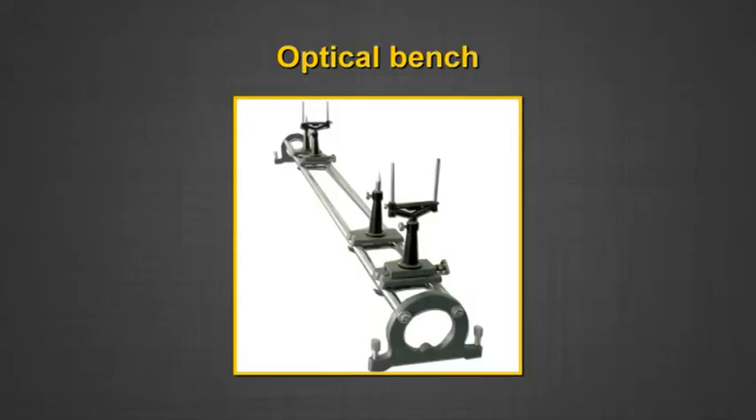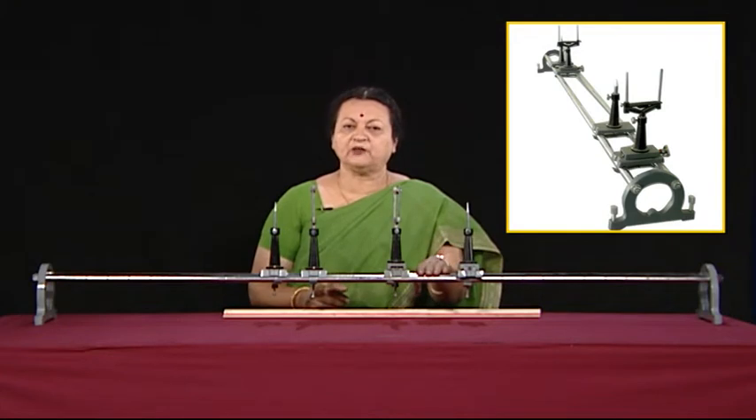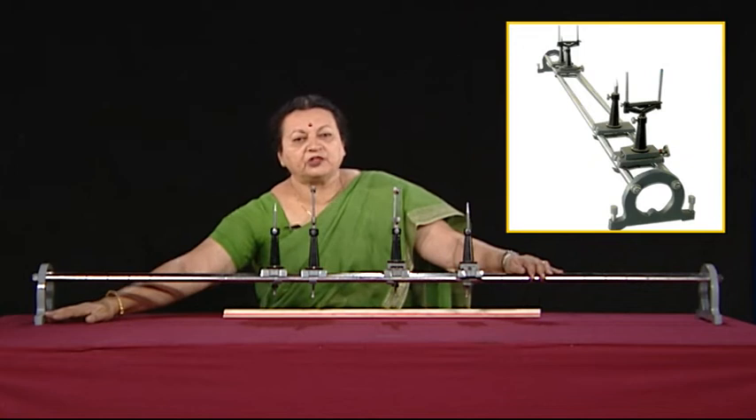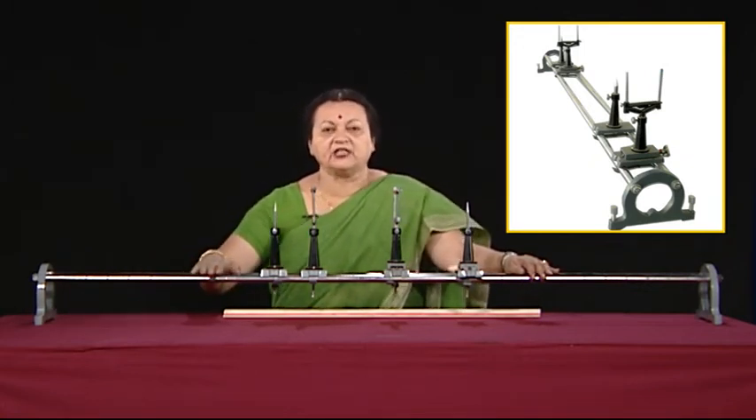We use a lot of lenses and mirrors in our daily life. In the laboratory we learn to find the focal length, for which we require a special instrument called an optical bench. Right here in front of me is the optical bench. It comprises two parallel rods which could be made of wood, plastic, or metal — in our case it is a metal bar. This is mounted on a stand which has provision to keep it in a horizontal condition, meaning these two bars need to be horizontal.